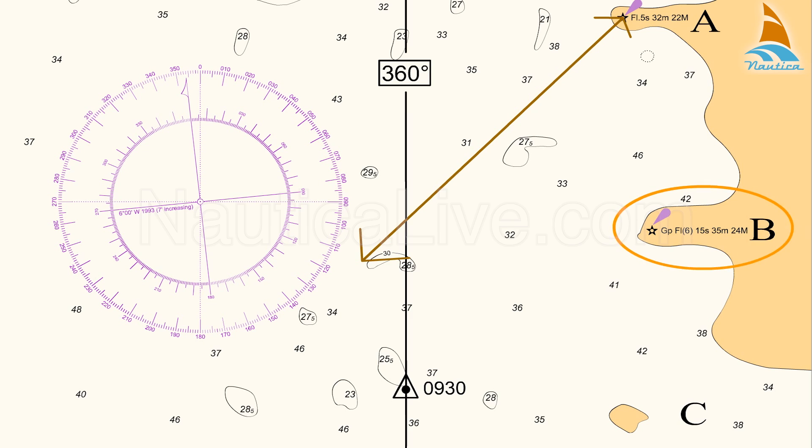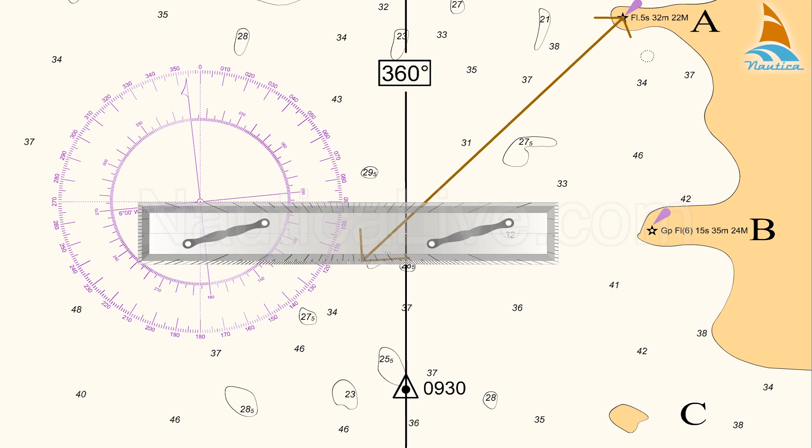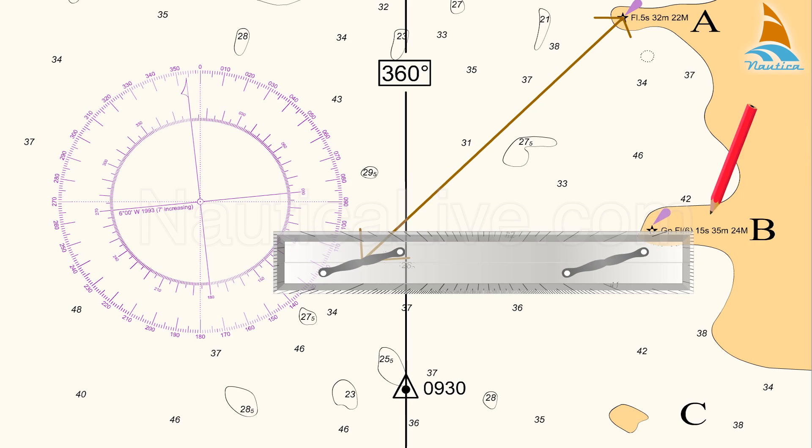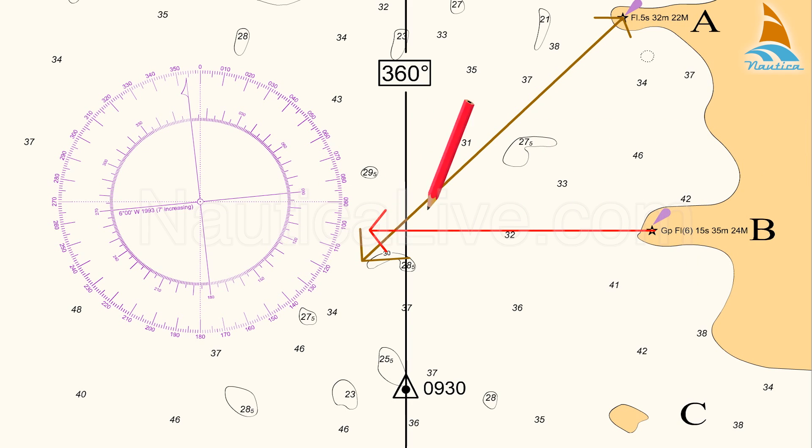Then, the bearing from lighthouse B: place the parallel ruler on the compass rose on the 090 degree line, and transfer that line passing from lighthouse B and crossing the course line.